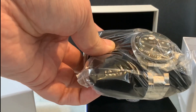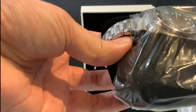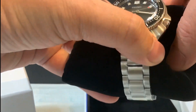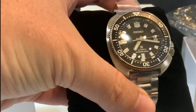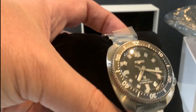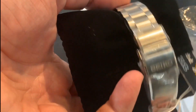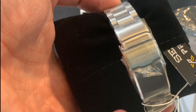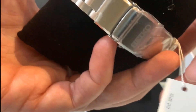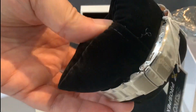Here we've got the black face Willard with the bracelet band — very cool. We'll remove the plastic now and see more of it. There you go — you get a good shot on the camera. Wow, this is a really impressive looking watch. It looks great, and you can see the bracelet — it looks like the other bracelets, but this one is especially redesigned.